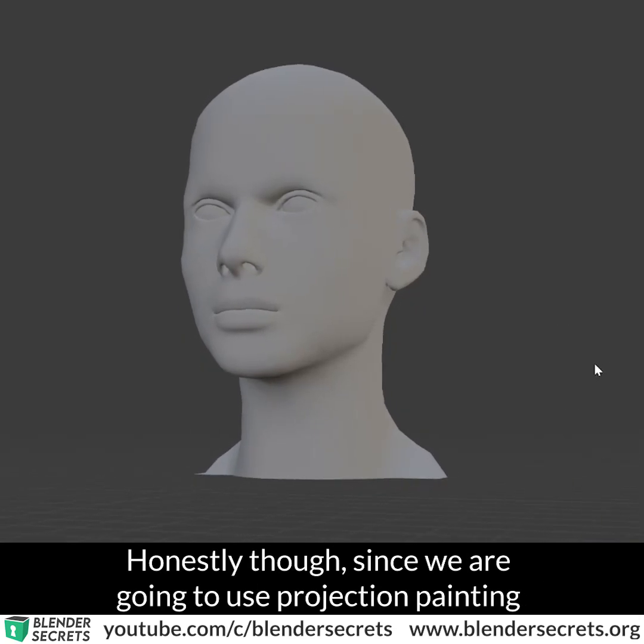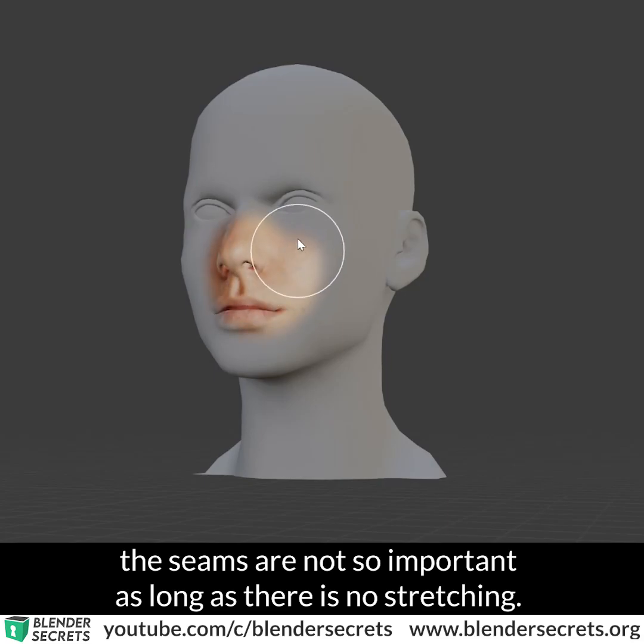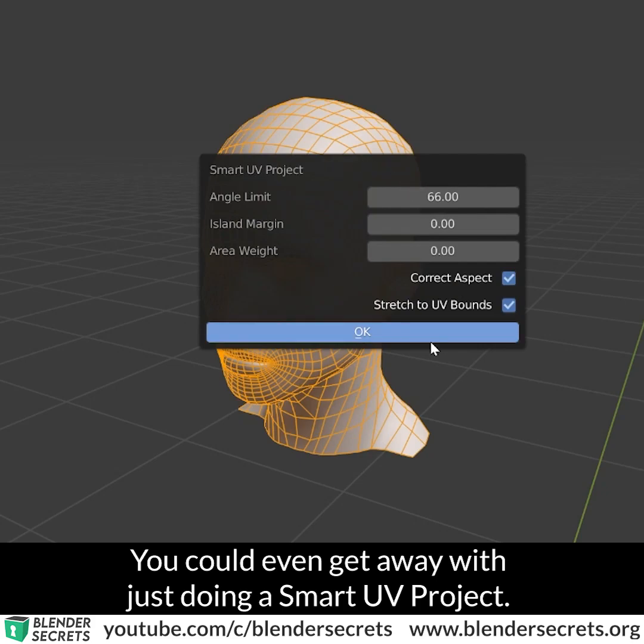Honestly though, since we're going to use Projection Painting, the seams are not so important, as long as there is no stretching. You could even get away with just doing a Smart UV Project.